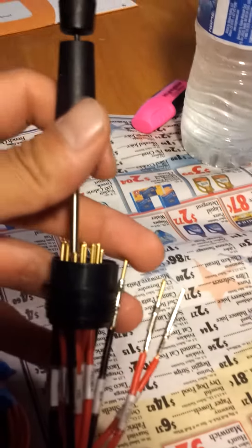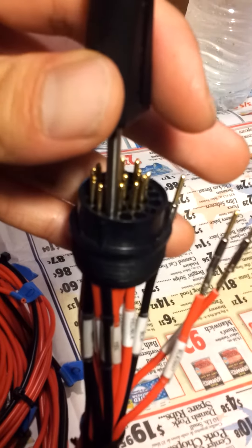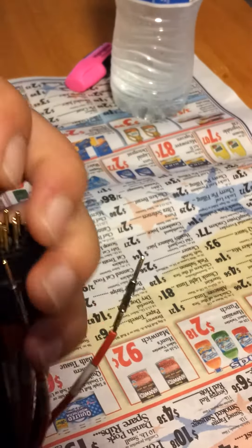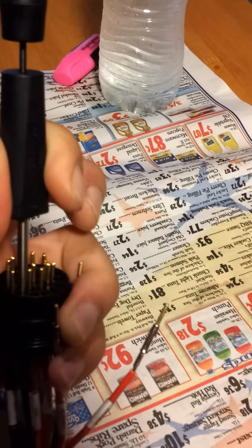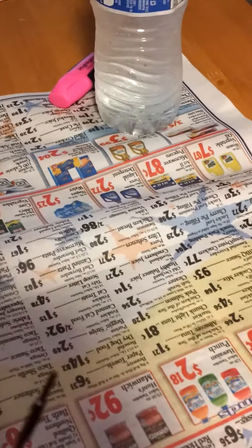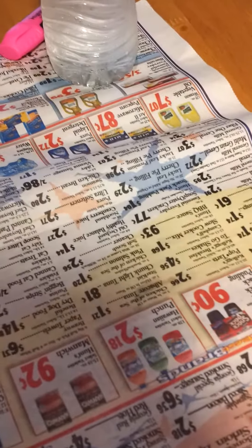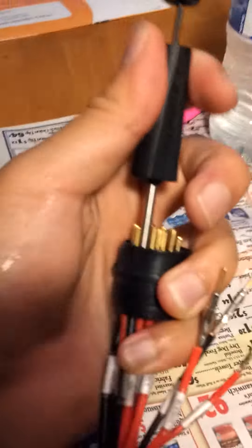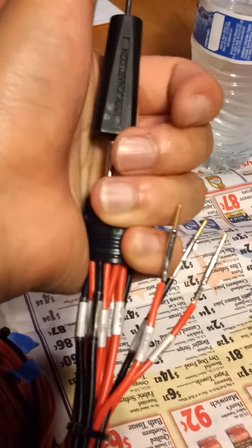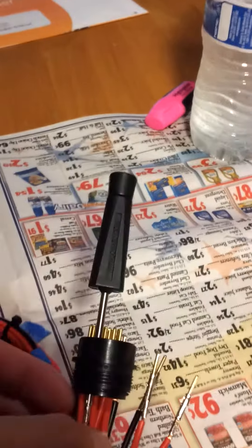You just shove it into the slot. As you see, as I'm doing there — if my phone can zoom in, there you go. Stick it in. And then hit that tab and the pin should pop out. There you go. You see that? Just did that for you guys. It was as easy as that.